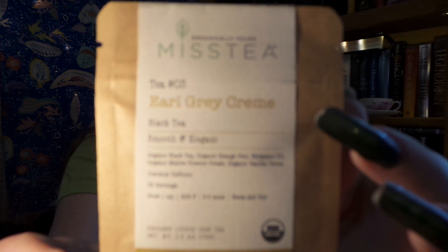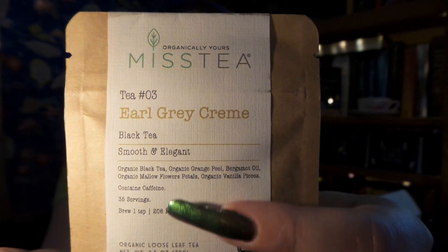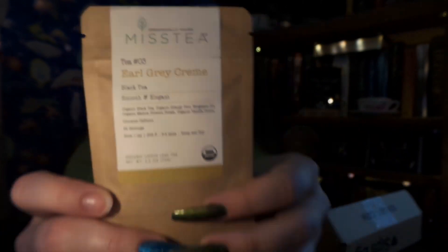Next we have Miss Tea Earl Grey Creme. I love this packaging — it says it is smooth and elegant, and it has a really nice soft texture to it. This is a medium caffeine tea. Every sip of this delicious black tea blend is filled with the rich aroma and cozy flavors of sweet bergamot and a creamy vanilla finish. Enjoy with or without milk. That sounds good — I love an Earl Grey.